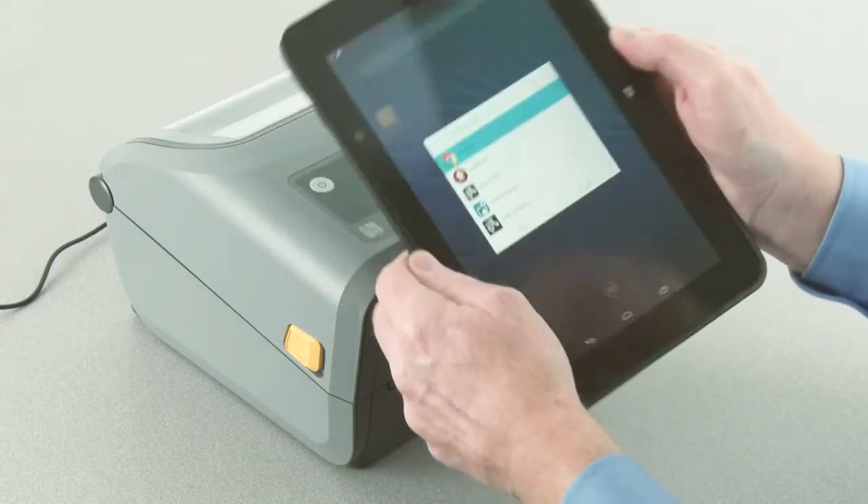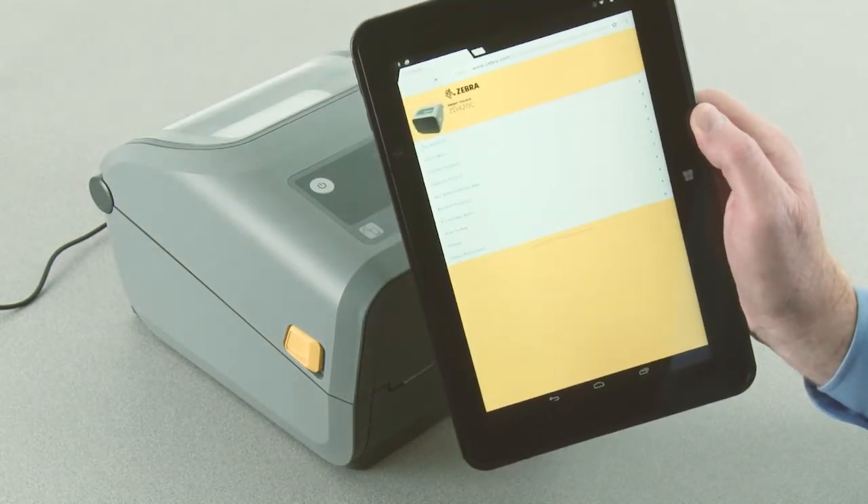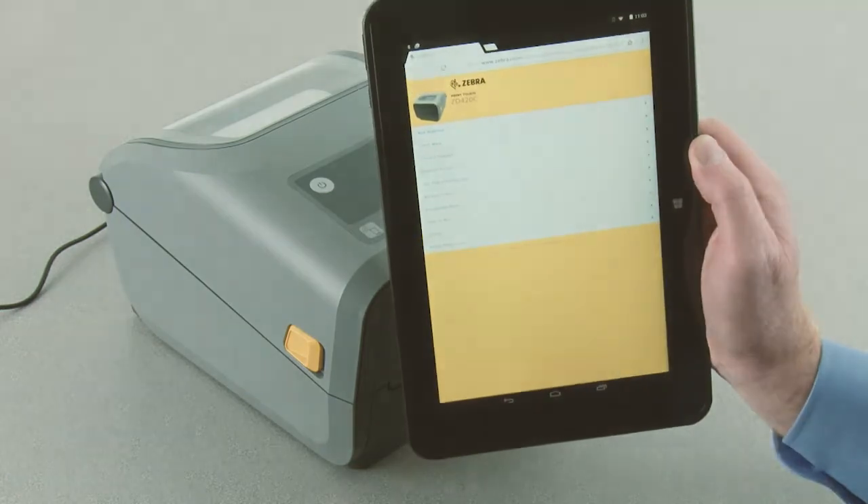Your phone will do all the work. Once the information has been read, your smartphone will display a menu of choices specific for your Zebra product.